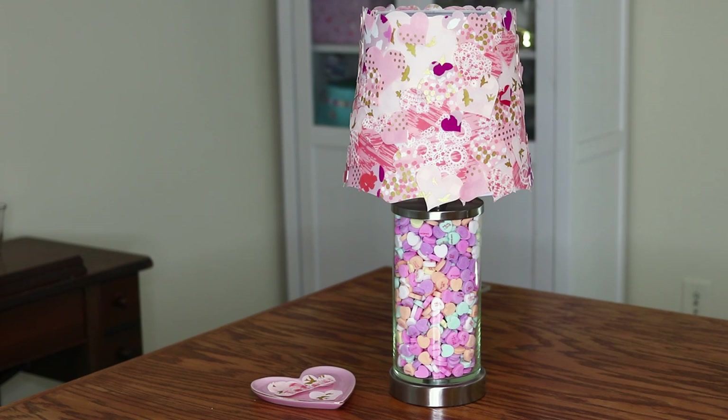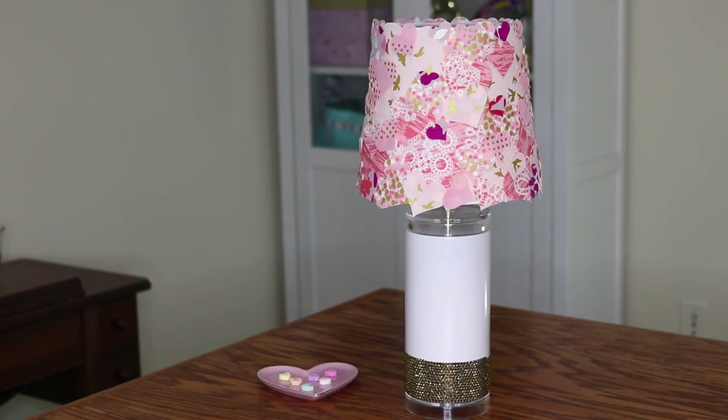Check it out! You can also switch out the shade onto other bases for different looks.